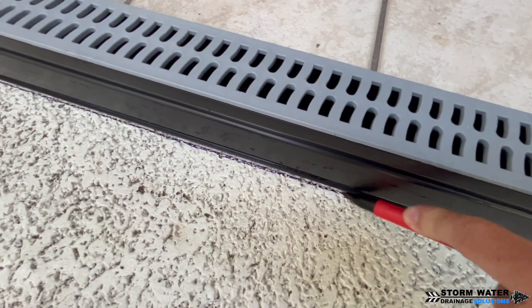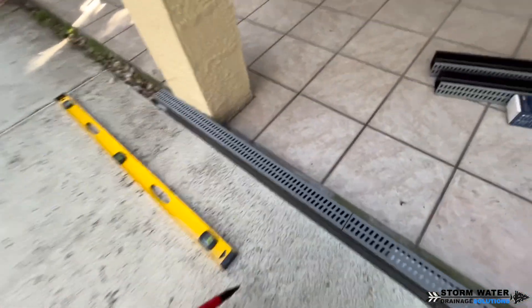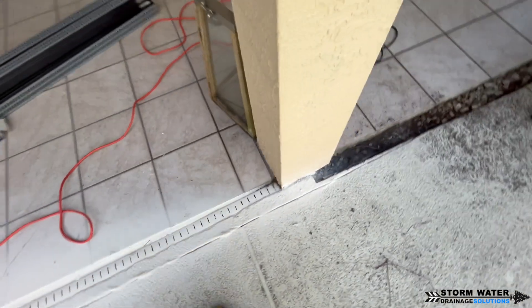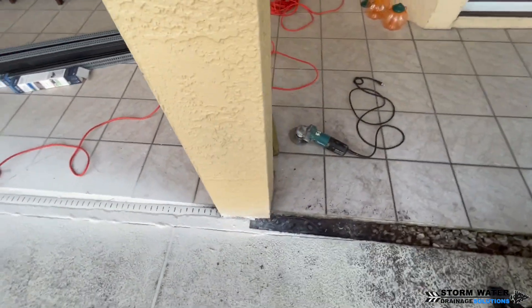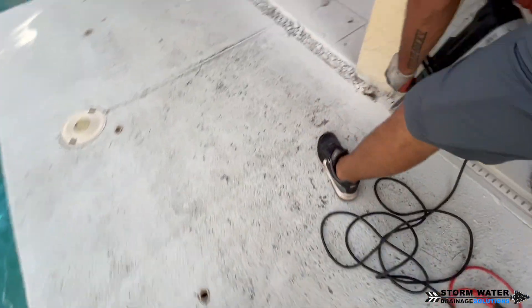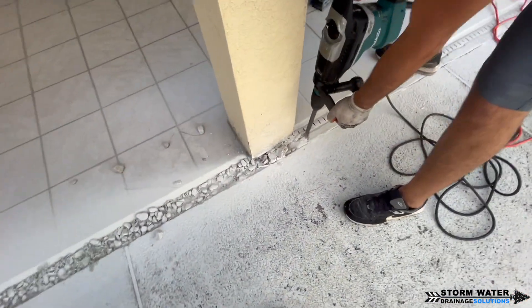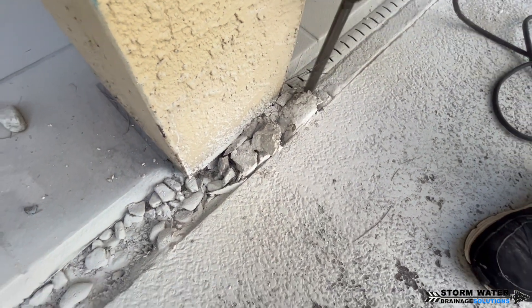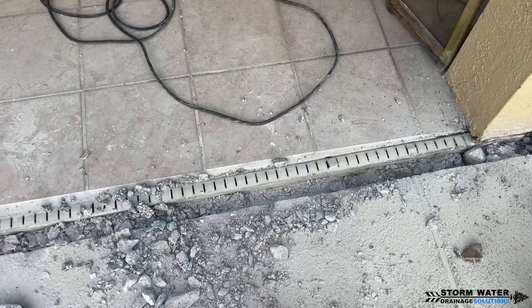As you can see here, I'm using a Sharpie to go ahead and just mark my line so we know exactly where to make our cut with the grinder. We opted to use our grinder instead of a demo saw to cut this because I already knew that the concrete was not very thick. So all you have to do is just score a line down it and then use a rotary chisel to chisel that concrete out. We're slowly making our way down and chiseling the concrete out and getting it all removed.